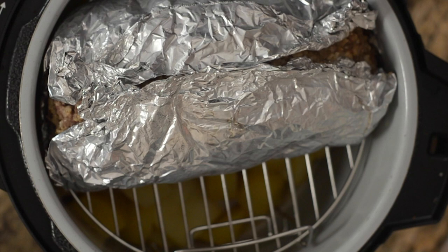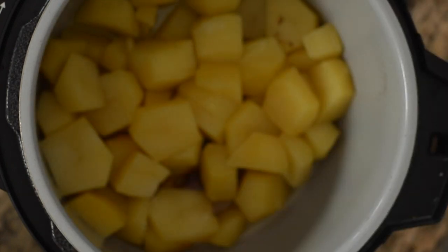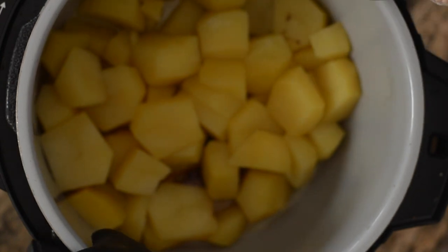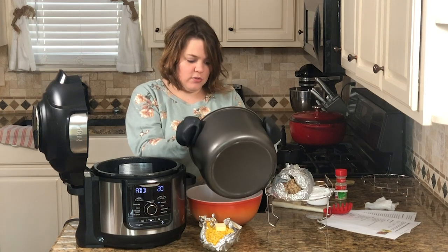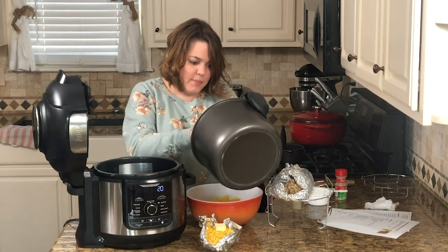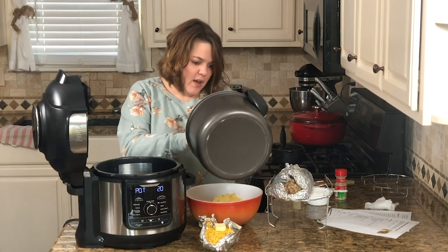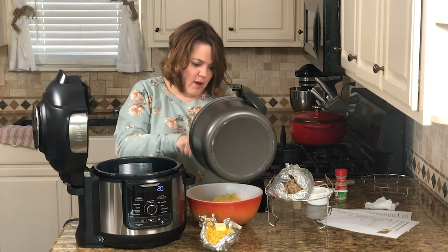The steam has been released and the lid is off — the meatloaf is cooked but it still needs to broil. Carefully lift out the meatloaf with mitts and set it aside. Then remove the pot and dump the potatoes into a bowl. They're usually pretty easy to remove — occasionally one might stick on the bottom, but as long as you had enough water in there they'll come out fine.